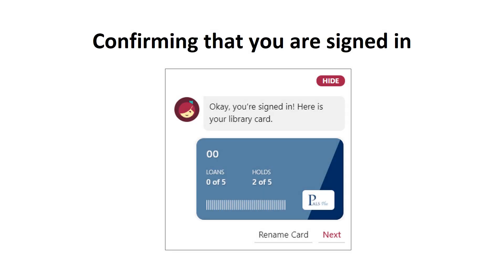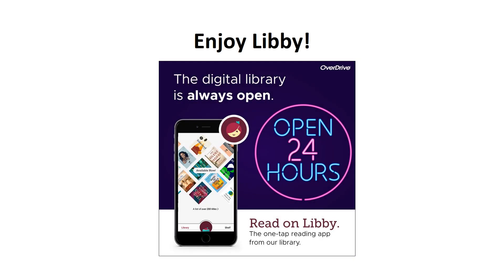You'll then see a message at the top of the screen that says you are signed in, as well as an icon that looks like a library card. If you haven't used the service before, it will say loan 0 of 5 and holds 0 of 5. You are now logged in and can click the red button marked Hi to get rid of the right-hand menu. Congratulations on setting up your account for Libby from Overdrive. You're now ready to enjoy thousands of ebooks, audiobooks, magazines, and graphic novels.